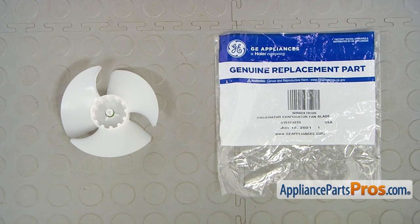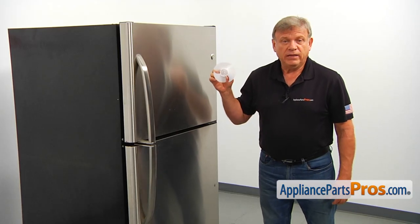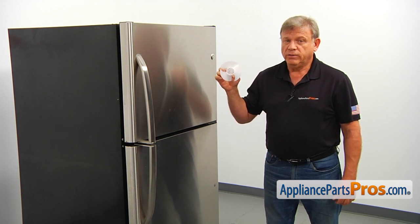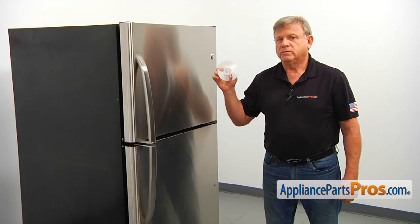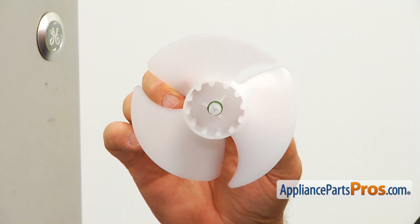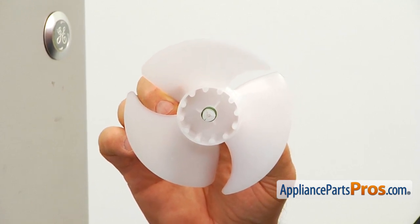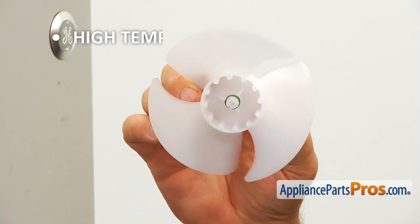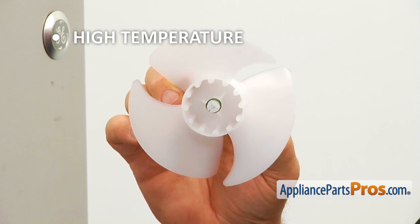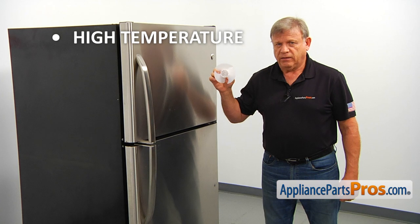When you open the package, you're going to get a new evaporator motor fan blade. This motor fan blade is located in the freezer compartment behind the cover, mounted on the evaporator fan motor shaft. When the motor is rotating, it blows air through the evaporator coils, circulating cold air throughout the entire refrigerator. If the temperature inside the refrigerator is way above normal and the freezer is not cold enough, check the evaporator motor fan blade and replace it if needed.